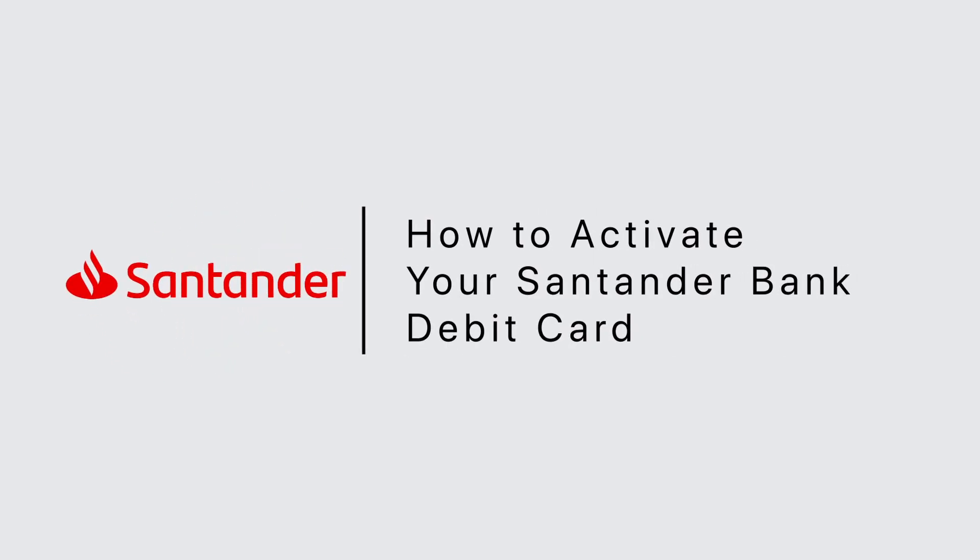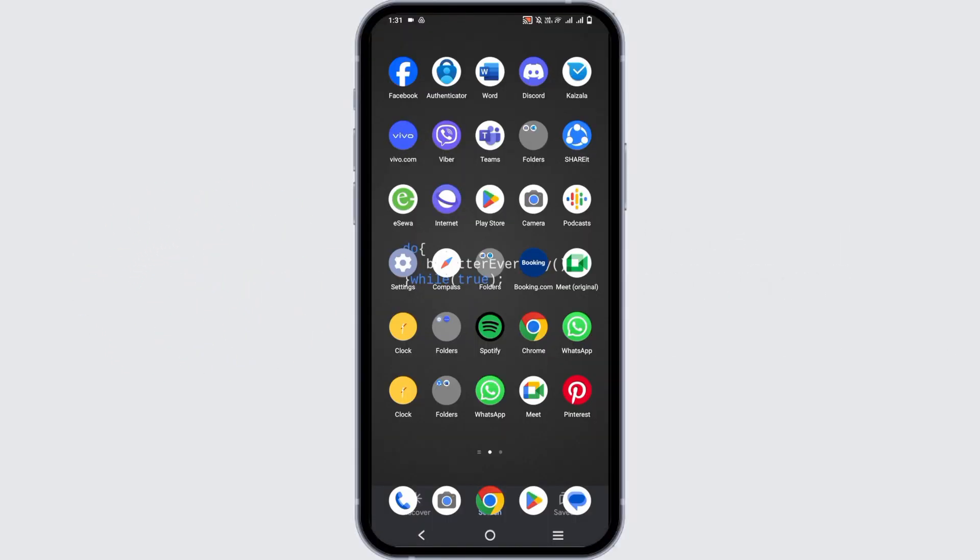How to activate your Santander Bank debit card. Hello everyone, let's get started. There are multiple ways by which you can activate your new debit card.